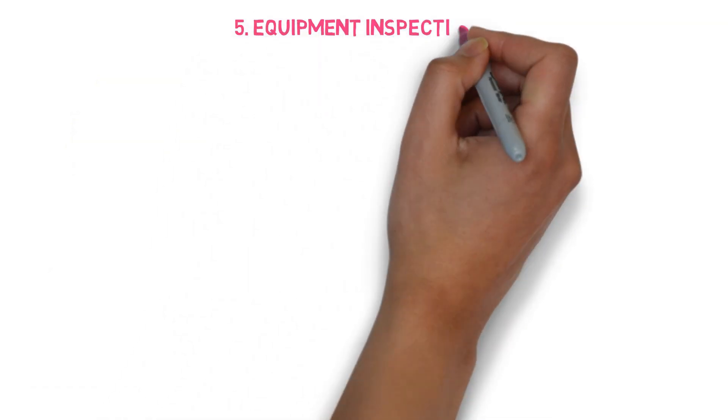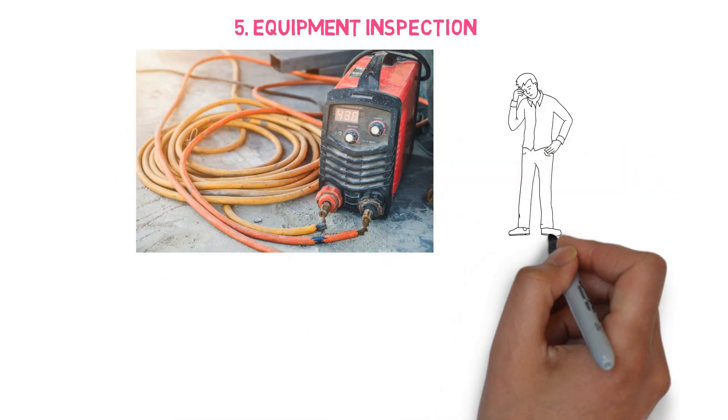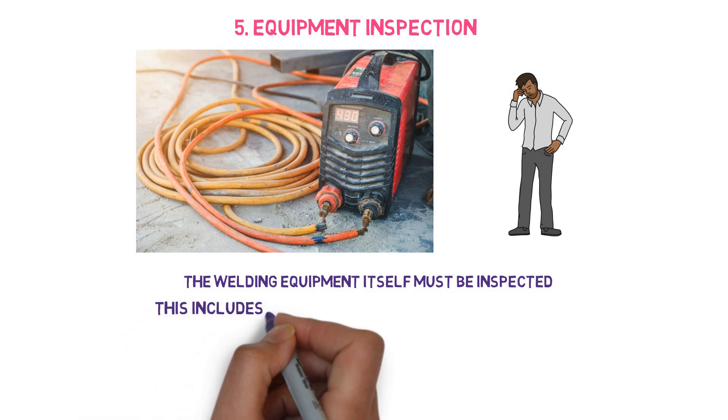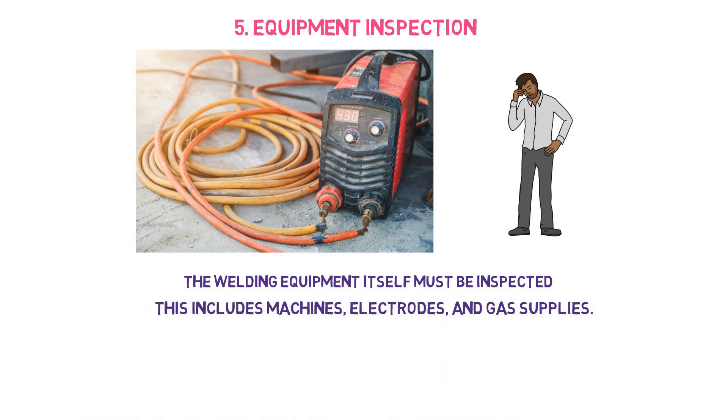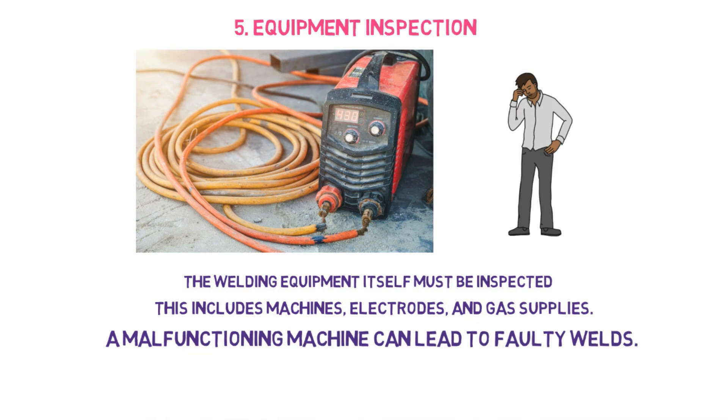The fifth point is about equipment inspection. The welding equipment itself must be inspected, including machines, electrodes, and gas supply. Any malfunctioning machine can lead to a faulty weld. The welding inspector must verify that equipment, electrodes, and gas are in proper working condition before starting any welding process. One important point is that the welding machine shall be calibrated based on local or specification requirements, and the inspector must verify the calibration is current.